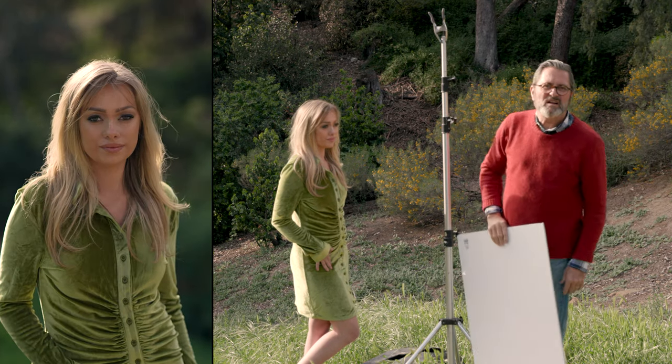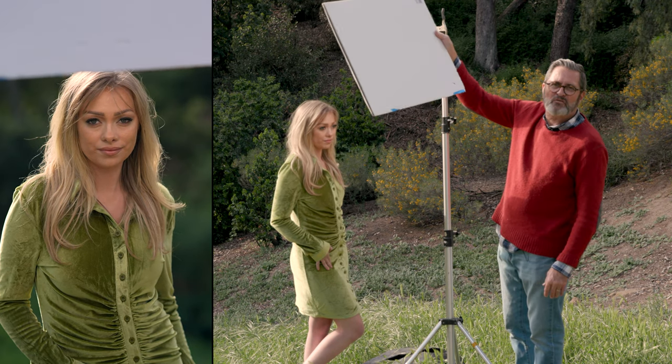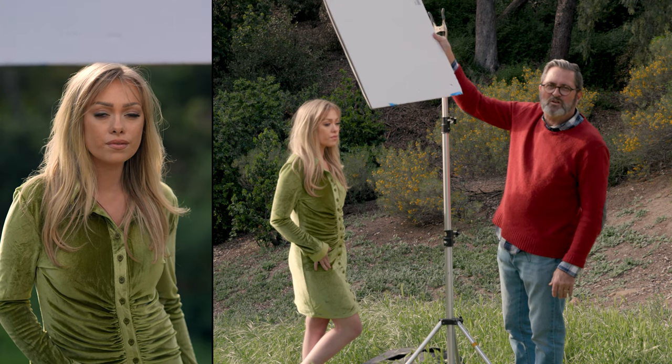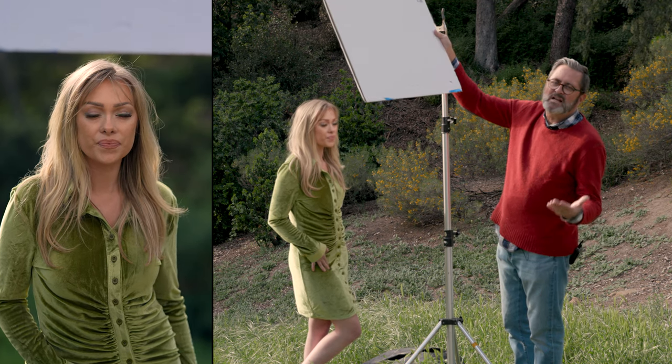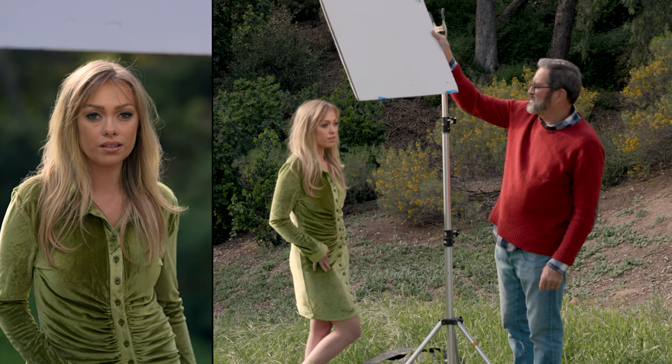You can even take this card and work it from overhead to give yourself a light on her face — a paramount light — bouncing that light back in. You can use this fill card exactly the way you do any kind of soft box. Use it as a key light in the different five portrait lighting positions.